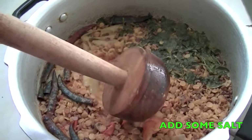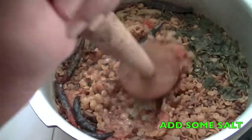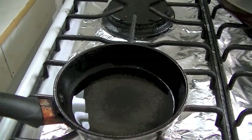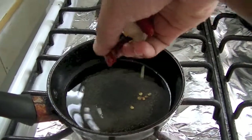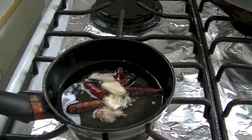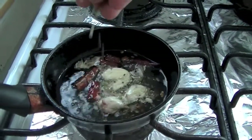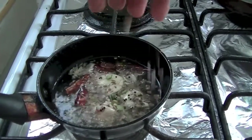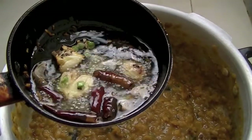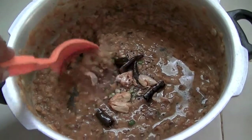And now with the help of a wooden spatula like this, you can press it. And in a small pan add some oil, then add red chili and garlic, and then add some cumin seeds, mustard seeds, chana dal and urad dal. Now you can turn off the flame and add this tempering into our dal and mix it.